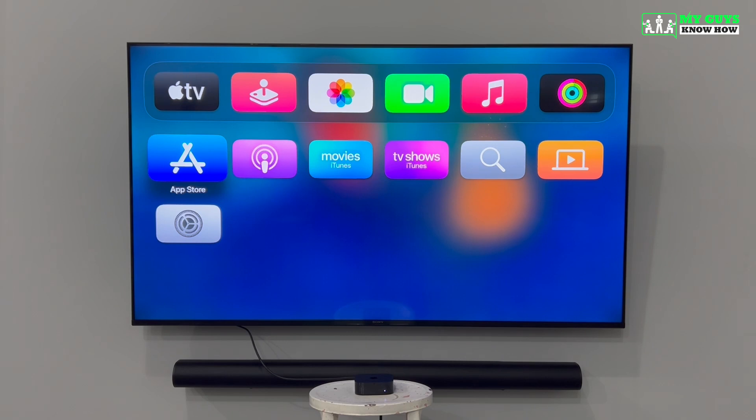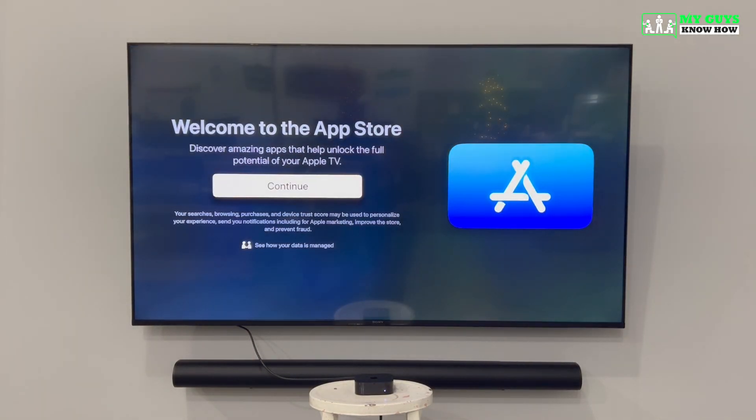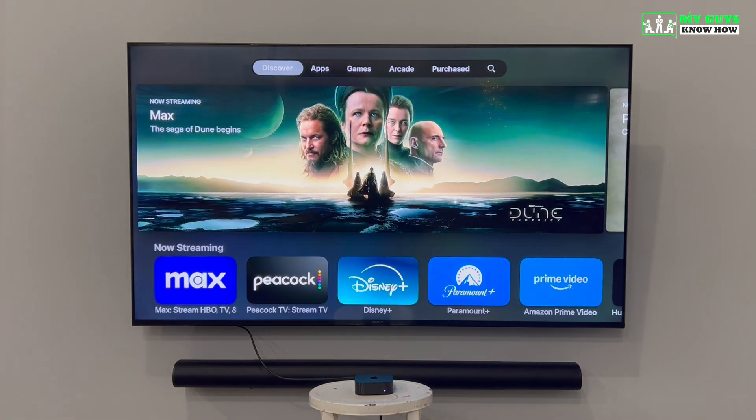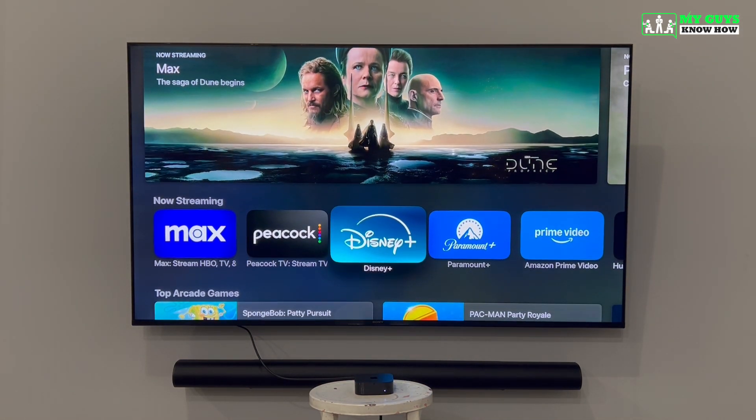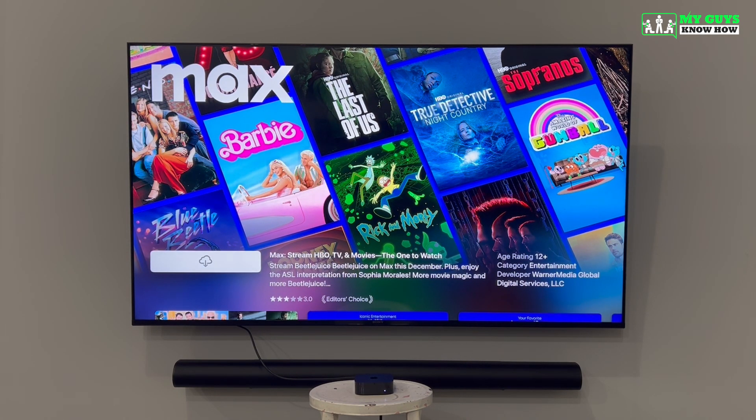Next, we're going to go over how to download and sign in to apps on your Apple TV. From the home screen, use the arrow keys to find the App Store and press the Select button to launch it. The first time you launch the App Store, you'll get a welcome message — click Continue to proceed. Within the App Store, you can scroll to find recommended apps or use the search function for something specific. Once you find an app you'd like to download, press Select to open its screen and then click Download. If you've already downloaded the app on another Apple device, it will show a cloud icon; otherwise it will say Get. Once downloaded, you'll see a button to launch the app.